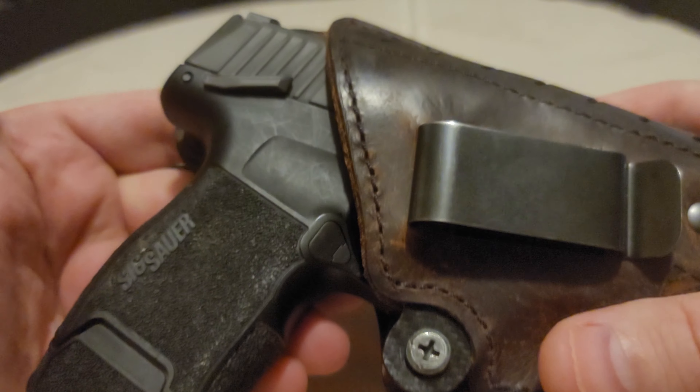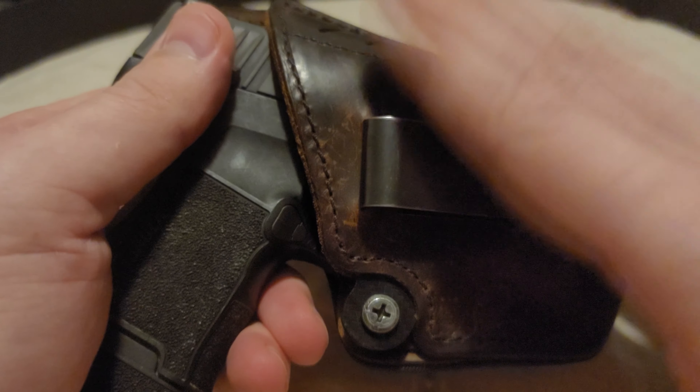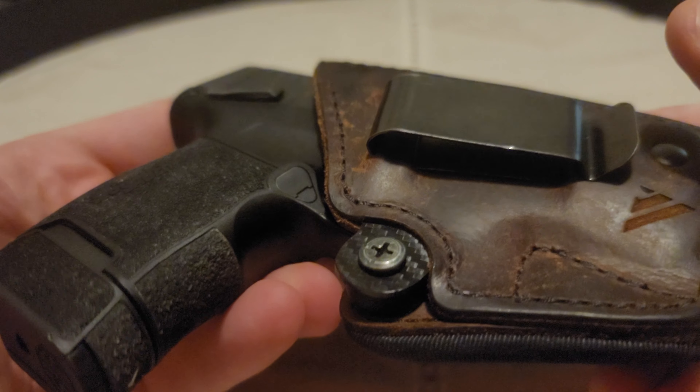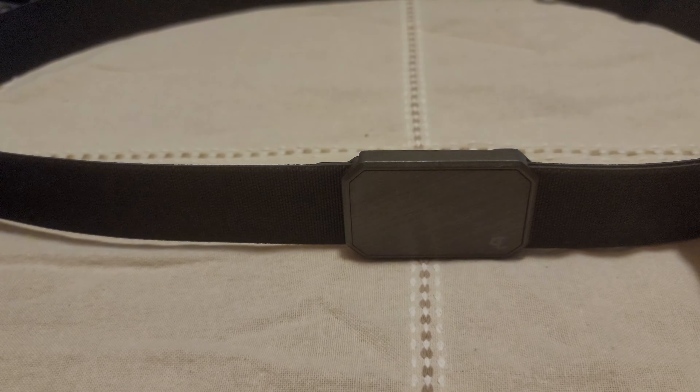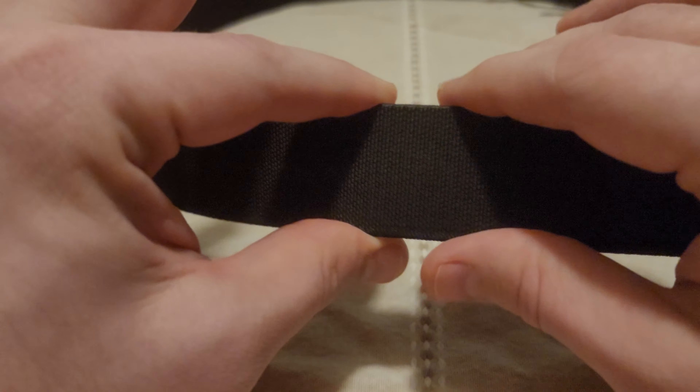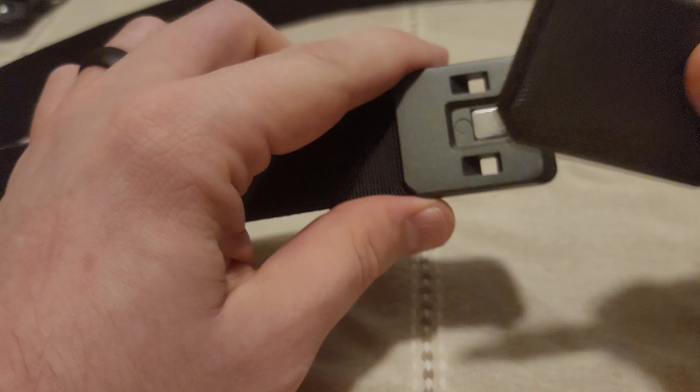I'm digressing into a holster review, but these are all very good holsters — check out Versa Carry if you need a good one. Back to the belt: with those firearms in those inside the waistband clip-style holsters, this belt held up really nicely. I didn't have any issues with sag, droop, or the belt pulling through the belt loops. It stayed where it was supposed to with inside the waistband carry holsters.